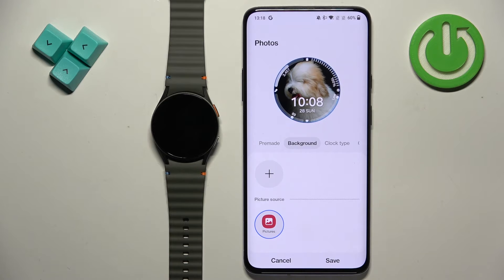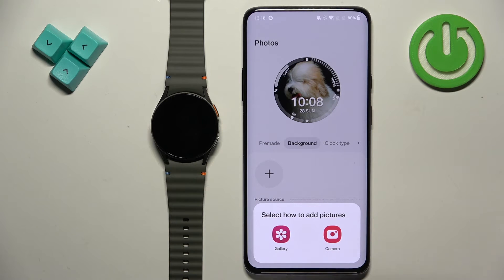Then we have the Background section, where we can add the picture or image for the background of our watch face. To do it, tap on the plus button.